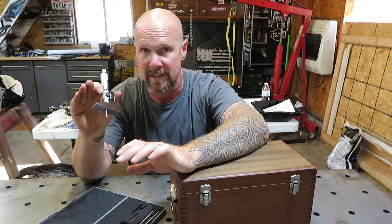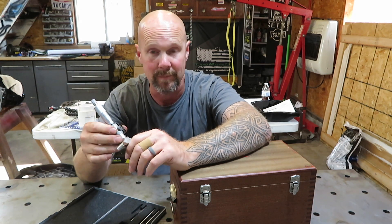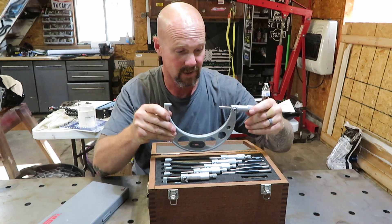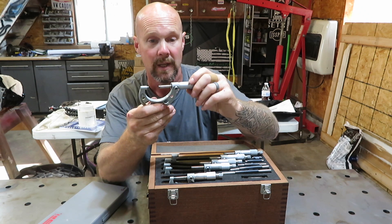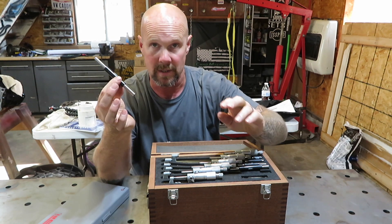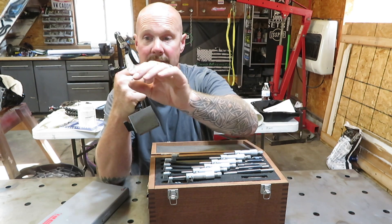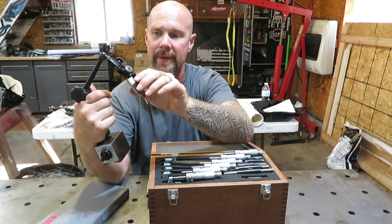He had this listed for $75, but it must not have been getting any interest so he marked it down to $40. I met him down the road on Sunday at five o'clock and he said he'd bring some other stuff too. Unbeknownst to me, he had a complete zero to six graduated micrometer set — this being six inch, this being one inch. It was a complete graduated set. The only catch was number two was frozen up. I took it apart, gave it a little cleaning, and all is well with it. All of them check out on the gauges. He also had a magnetic base with a zero to thirty thousandths needle gauge on it. The only thing I don't like about this one is the gauge is not changeable.